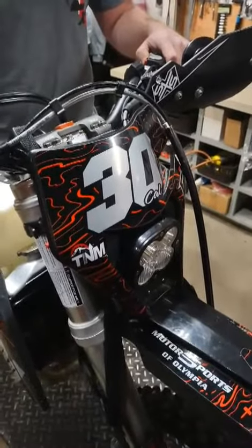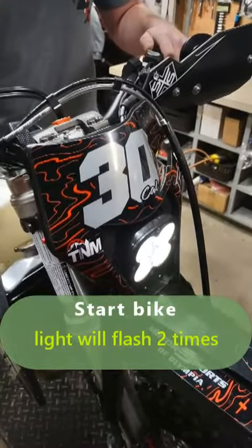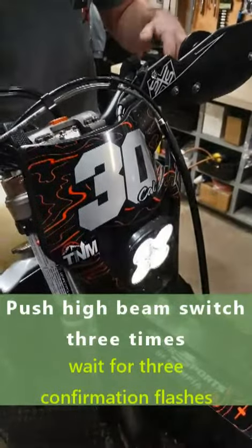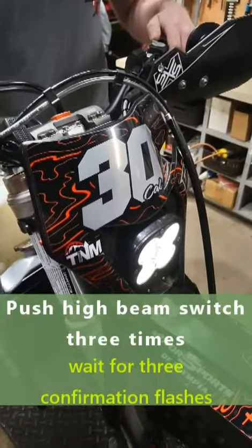First we're going to start the bike up and wait for the light to flash twice. Now we need to plug it in three times in ten seconds. Now we have three flashes — that lets you know you're in programming mode for low beam.